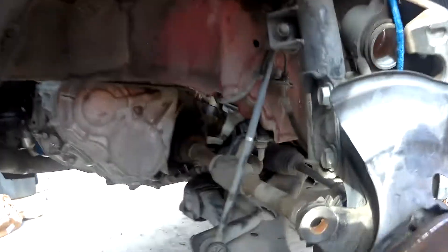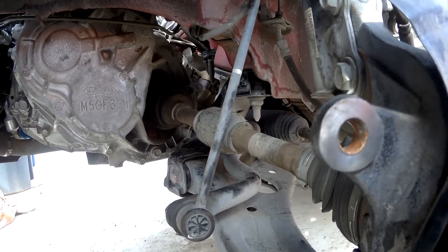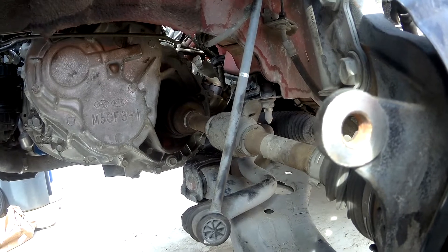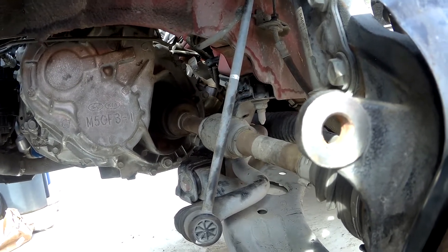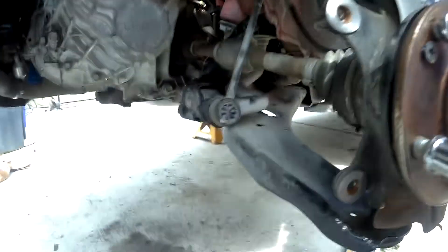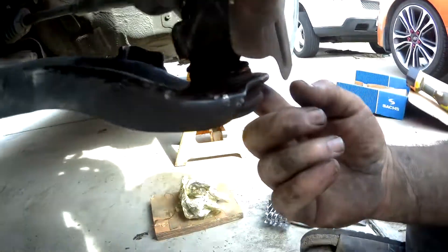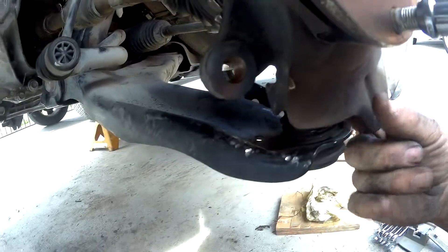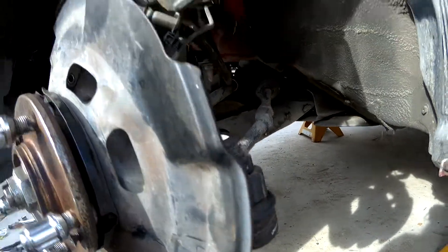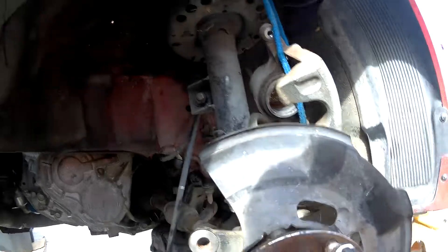The driver's side axle is in. When you go to put it in, the keeper is going to keep it from sliding all the way in — slide it in, pull it back just a little bit, then give a good quick sharp push and it will click into place. Sway bar link is reinstalled and torqued, lower ball joint is tightened as much as possible (I don't have a tool that can actually torque inside there), and the tie rod end is back on. The only thing left on this side is to put the wheel sensor back in.